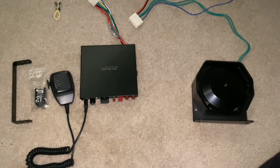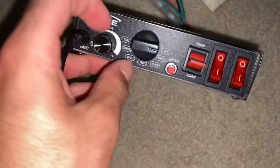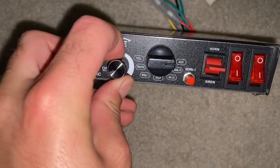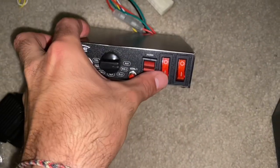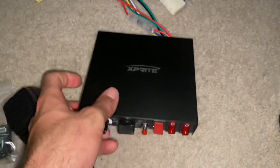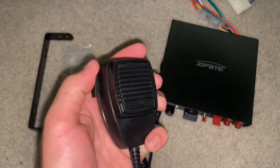Right here is everything that came inside the box. This right here is gonna go inside your actual car - it hooks up to the speaker. This is the volume right here, and next to it there's a whole bunch of different sirens, a horn, and you can actually hook up these lights right here. And then this is what you talk through - you're gonna hook that up to a separate spot.